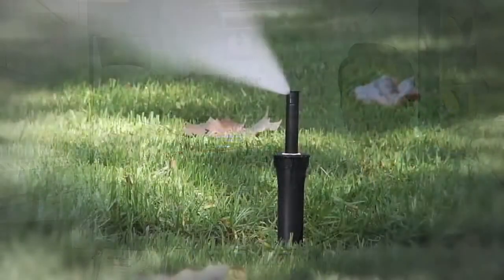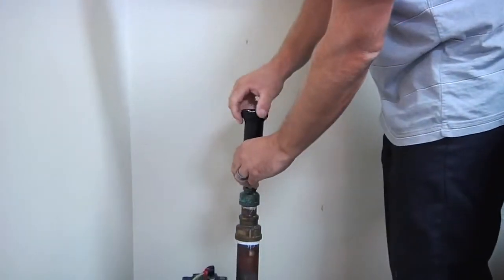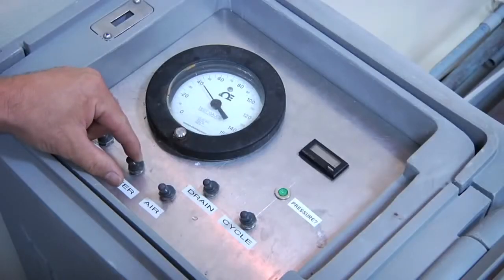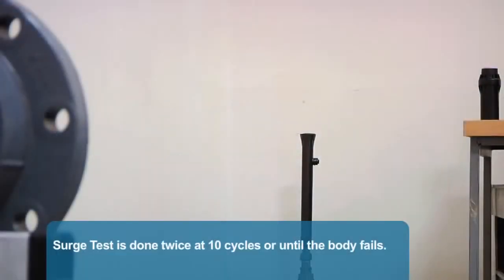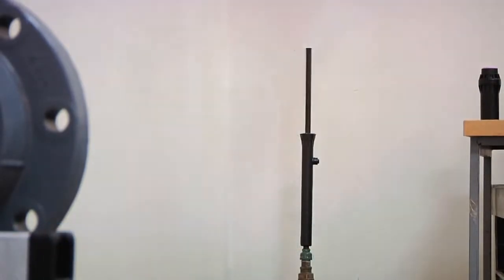Next is the Surge Test. This test emulates the harsh demands of winterization, as well as surge pressure going through the spray bodies. In the Surge Test, we thread the body onto a riser, fill a bladder with water, and surge water and air at 100 PSI straight through the body and out the nozzle. This test is done twice at 10 cycles or till the body fails. We tested the 4-inch, 6-inch, and 12-inch pop-up models.